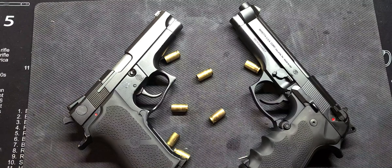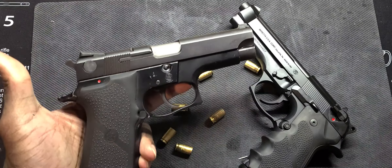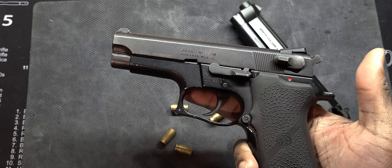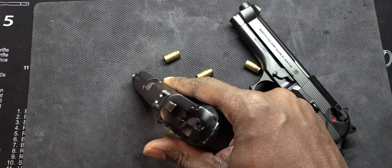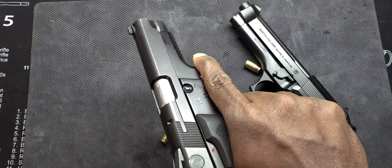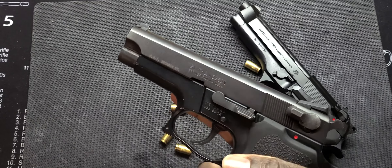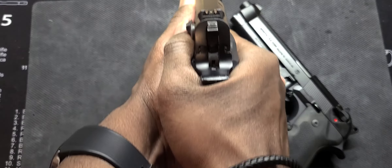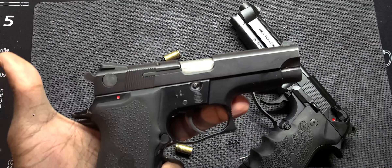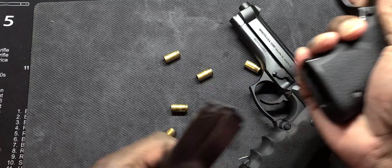I'm going to start off with some old school handguns. We have here the Smith & Wesson 5904. This is a double-action, single-action 9mm, hammer-fired with a steel slide and aluminum frame. This is a very, very good gun. I believe these were produced back in the late 80s and got discontinued in the mid to late 90s. I picked this one up used, and it's a very good shooter. I did upgrade the grips on here. Just to show you guys, we are clear.